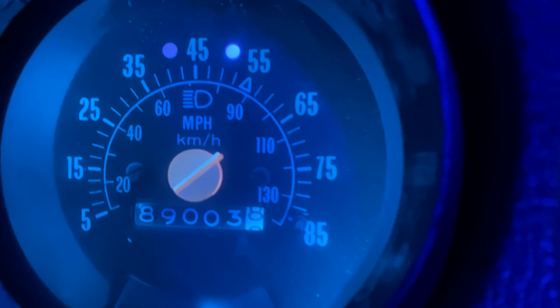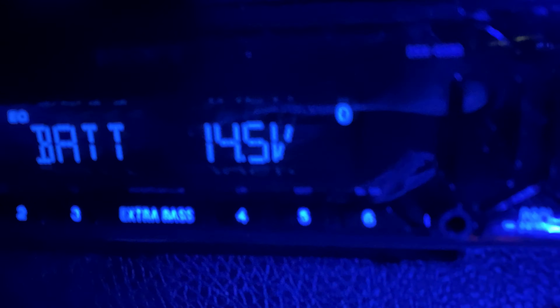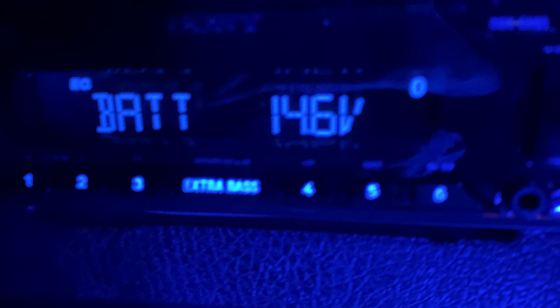The blower is on, high beams are on, the lights are on — all the accessories and all the lights are on. This alternator is definitely doing its job.